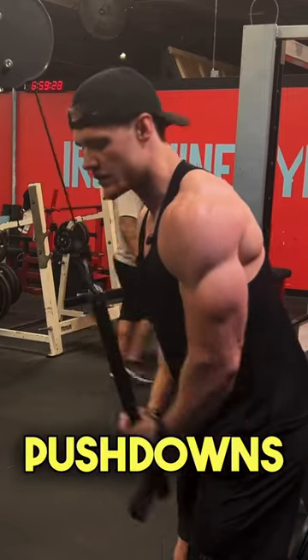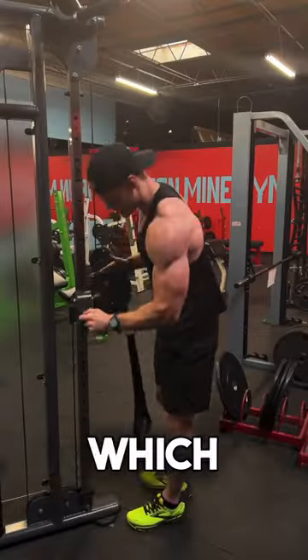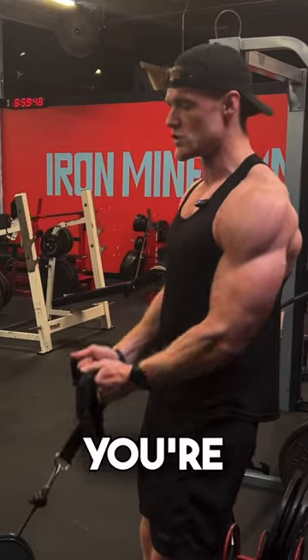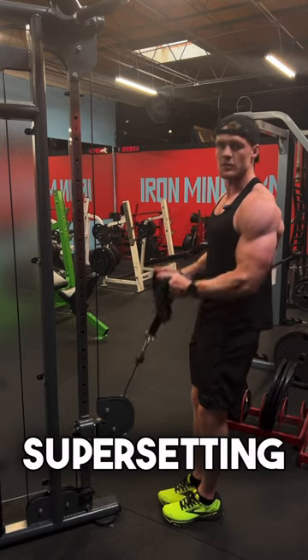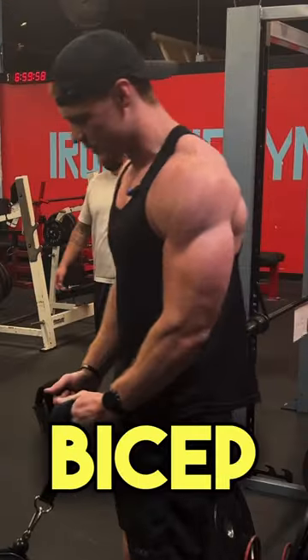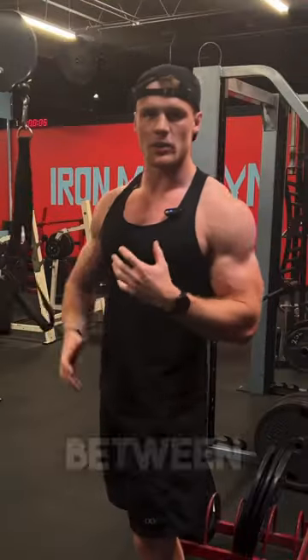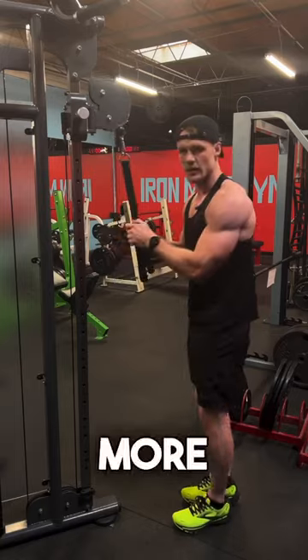What you're going to want to do is superset the last set of the exercise you're doing. If I do two sets of the pushdowns and this is my second set — done with it — then I move to the next exercise, which is a bicep curl, and I do my set here. Only the last set is supersetted, because you're joining two exercises together but you're not supersetting every set. You're only supersetting the last set, which is the first set of bicep curls, joined with the last set of the pushdowns. This way there's no gap between exercises — all the exercises are joined together, which makes your workout faster and a little bit more intense.